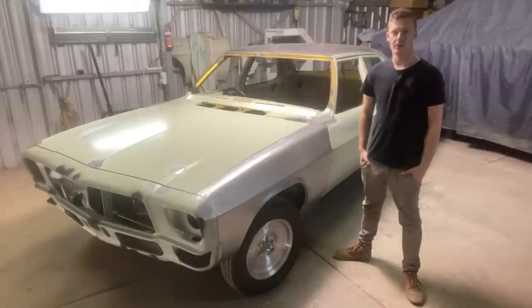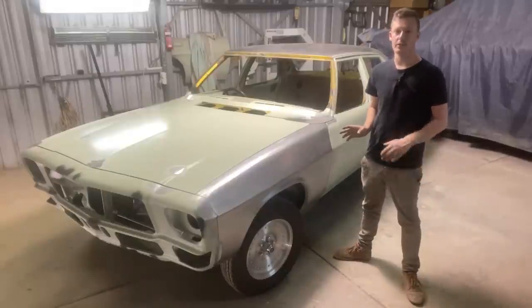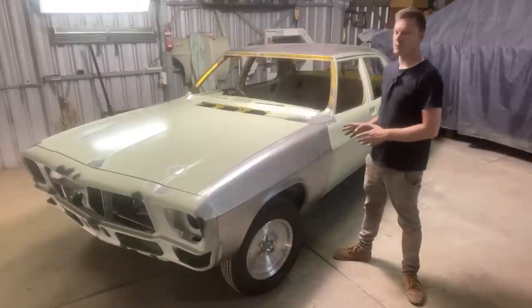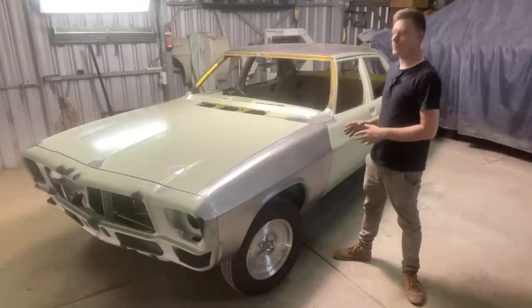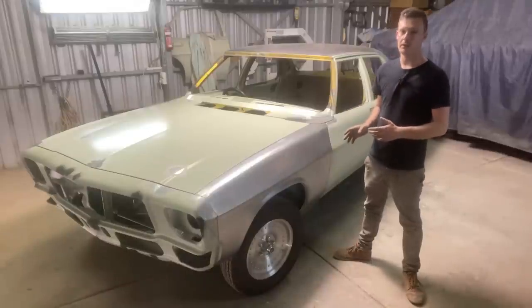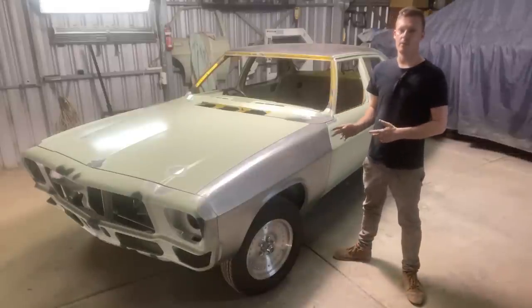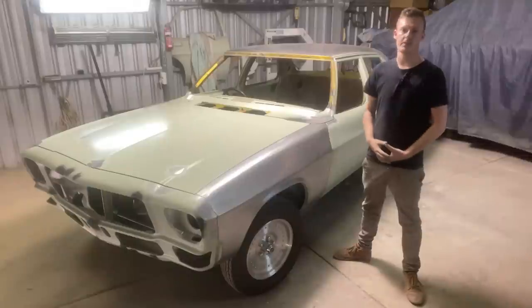How are you going guys, welcome to this episode of the Resto Shed. In this episode we're going to be doing a little bit of love making to the panels on this HQ Holden sedan - going through the panel-to-panel fitment, door gaps, and getting everything to fit really nice. We're going over the whole car getting it onto the stages pre-epoxy and filler work. Hope you guys enjoy the episode, make sure you subscribe for future updates.